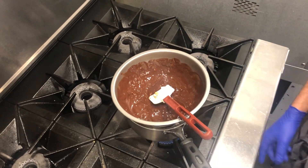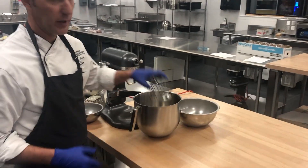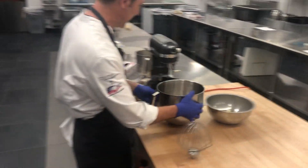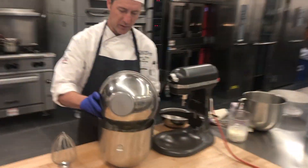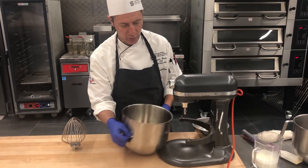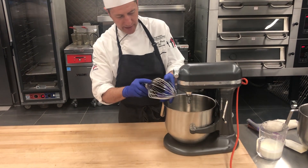While we let that finish melting, I'm going to take you over and get started on our egg whites. We need to whip our egg whites into soft peaks. We'll start with just the egg whites, and once I start getting a little more volume to them, we'll go ahead and start incorporating some of the sugar. We'll use our whisk attachment.